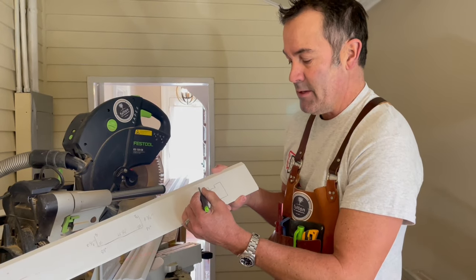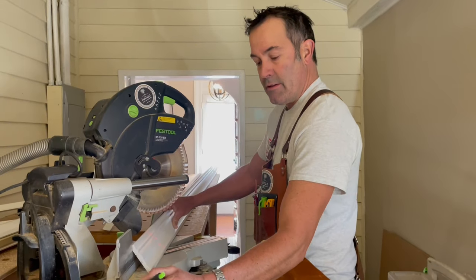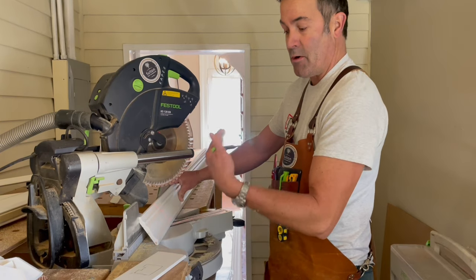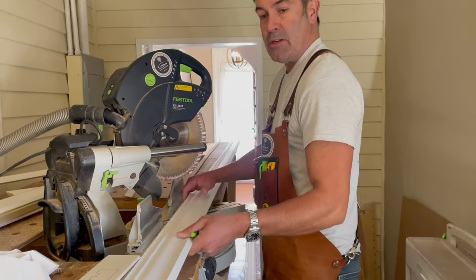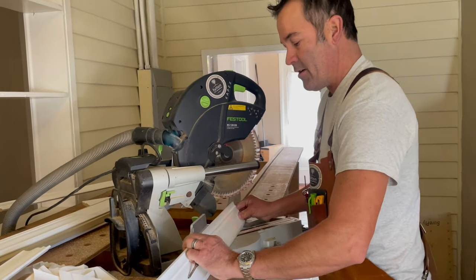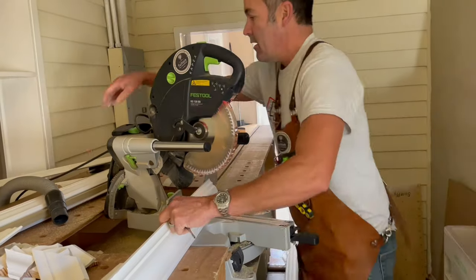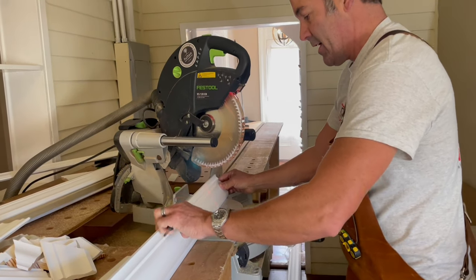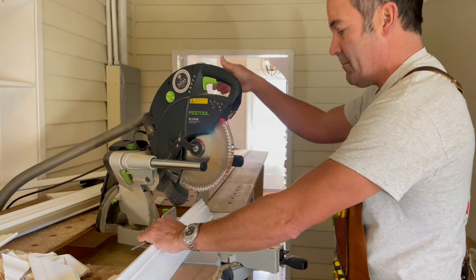All I need to worry about on this one is cutting the butt cut that goes against the wall and then doing a scarf joint. Here at the saw we have the butt cut — this is upside down, so this represents the right-hand side of the wall. I don't have to do anything with this end because it goes up against the wall. For my joint, I'm going to cut what we call a scarf joint — it's basically an overlapping joint. I like to do them at 22 and a half degrees.